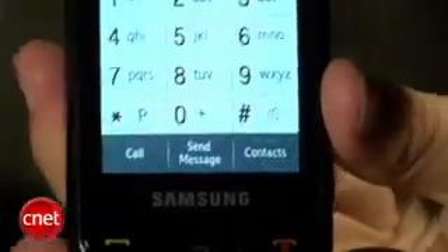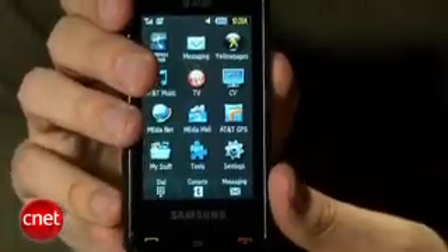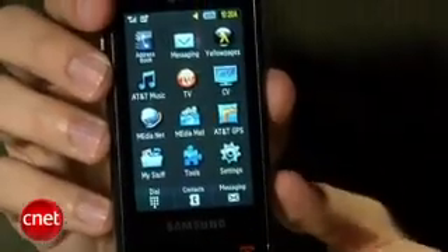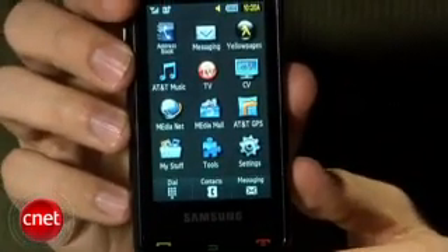There are three shortcut buttons down here at the bottom that take you to the dialing menu, the contacts list, and the main menu. Main menu has a standard design, just a bunch of icons — you can choose a list view as well. Pretty user-friendly, a lot of icons are surfaced here, which is nice, like the AT&T Mobile TV, the Navigator, the music, so you can really get to a lot.